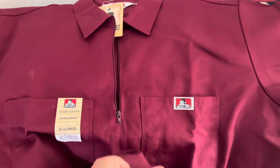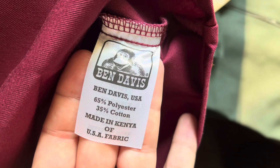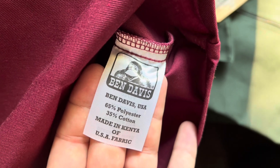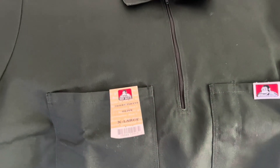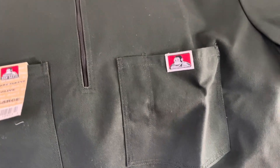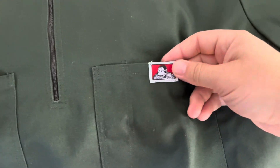Again, extra large — this is the burgundy short sleeve color. I thought these were like a vintage color that don't usually come out anymore, but to my surprise they popped up on the website, so I had to take advantage and pick up both of these. This one's the olive color — real nice. Real nice Christmas Ben Davis right here.